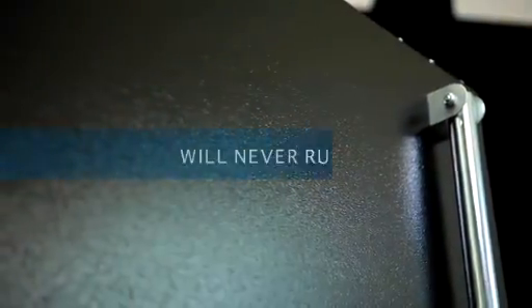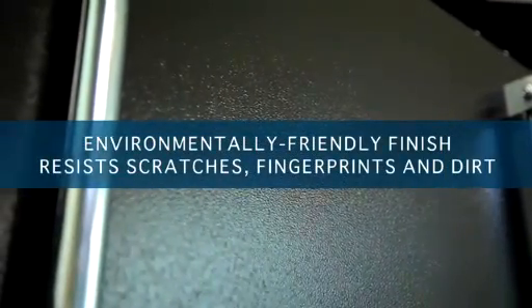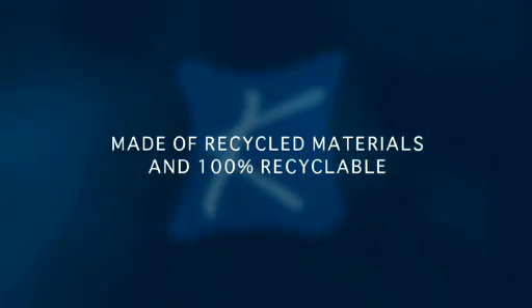Duralite transport carts will never rust and their environmentally friendly powder coated finish resists scratches, fingerprints and dirt. Duralite carts are made of recycled materials and are themselves 100% recyclable.